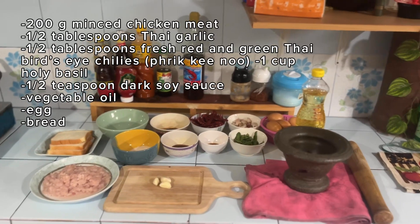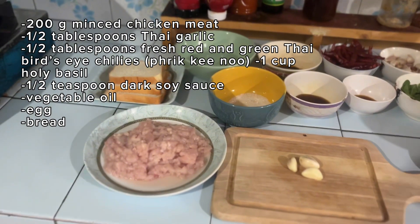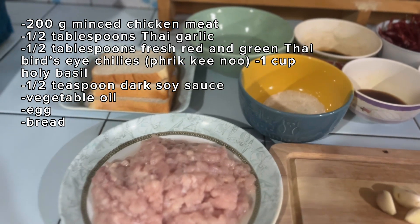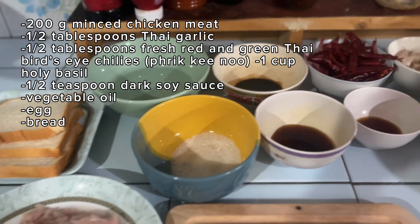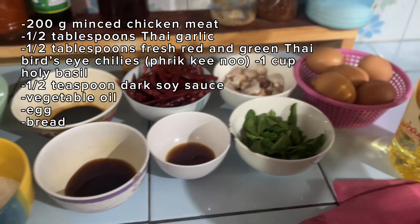Today's food ingredients: 200g minced chicken meat, 1-2 tbsp Thai garlic, 1-2 tbsp fresh red and green Thai chilies, 1 cup holy basil, 1-2 tbsp dark soy sauce, and bread.